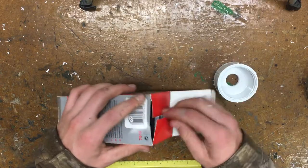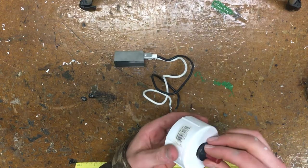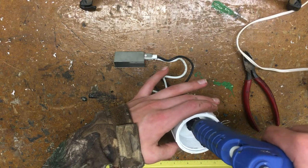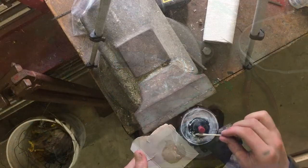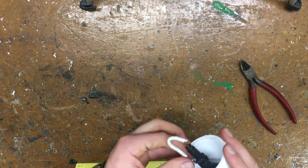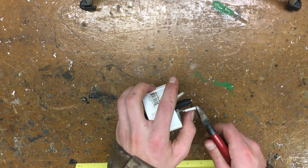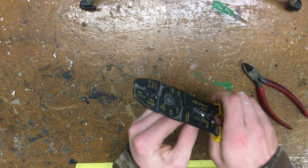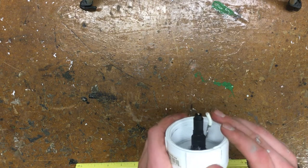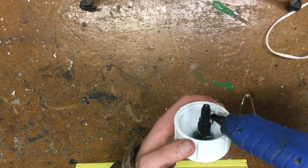Now that we have our barbecue igniter, tear open the box. The little black piece fits perfectly inside our end cap — grab epoxy and glue it together. I recommend epoxy over hot glue because hot glue might break and you'll end up using epoxy anyway. Cut about an inch off the white cord and attach it to the igniter, then cut the wire level with the top of the igniter. Strip a little off the end to expose bare wire, reattach it to the igniter, and adjust the wire so you get a bright blue spark when you press the button. Hot glue it in place so it doesn't move, and we're finished.